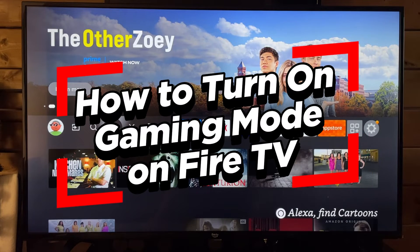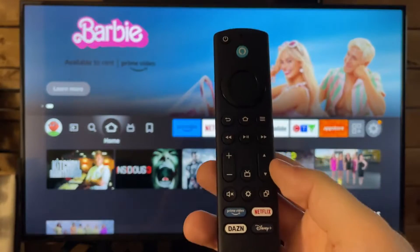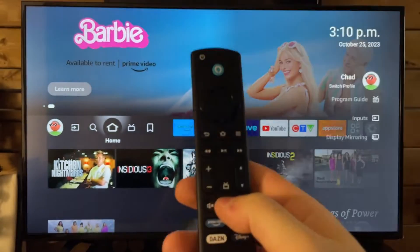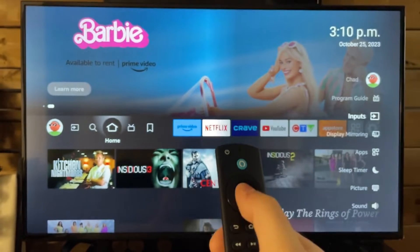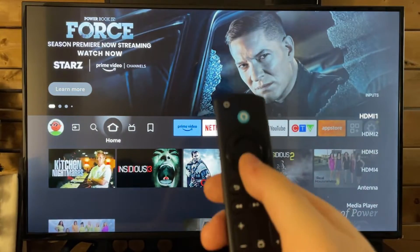In this video, I'm going to show you how to turn on gaming mode on your Amazon Fire TV. The first thing you want to do is press the settings button on your remote. From here, we're going to go to inputs, and you want to go to the input where you have your gaming console or PC set up.